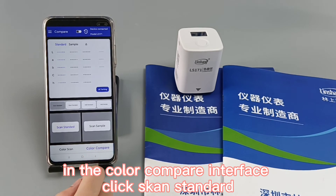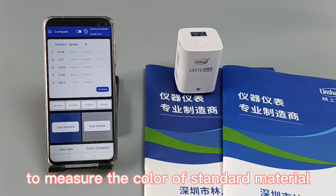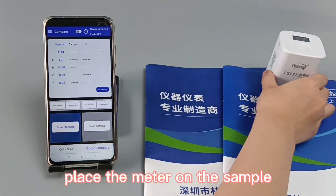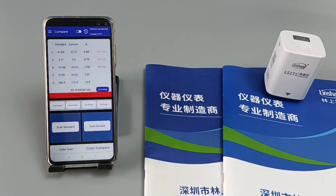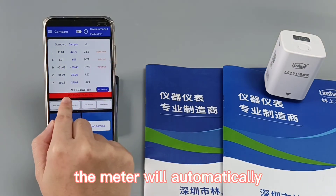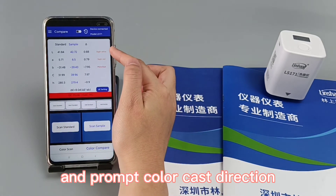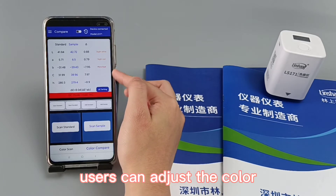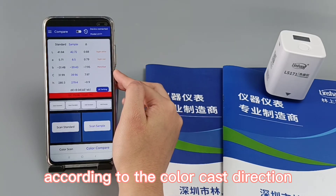In the color compare interface, click scan standard to measure the color of the standard material. Place the meter on the sample and click scan sample. The color comparison is completed. The meter will automatically calculate the color difference and the proposed color cast direction.